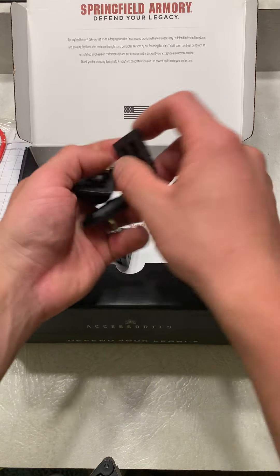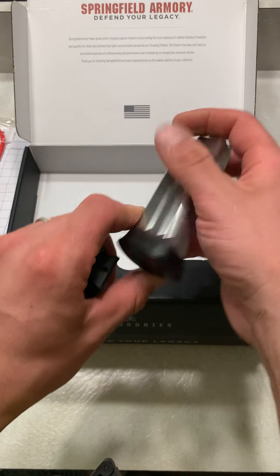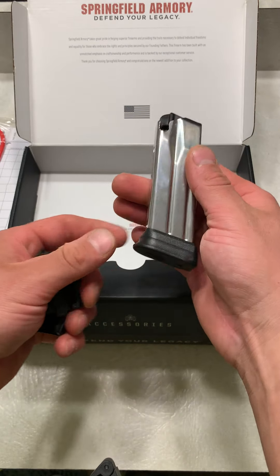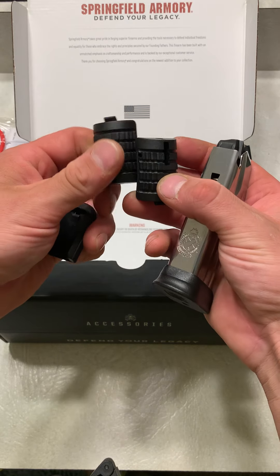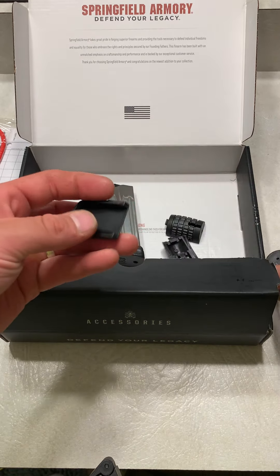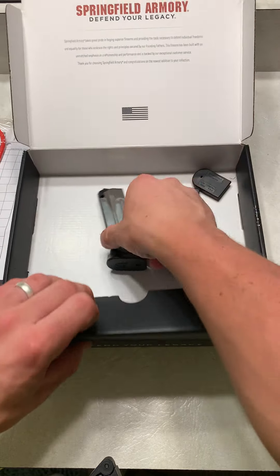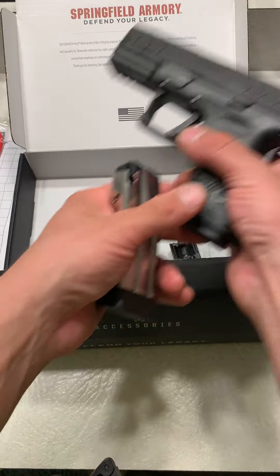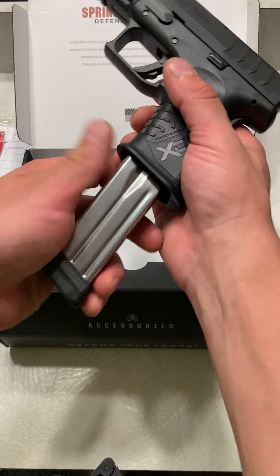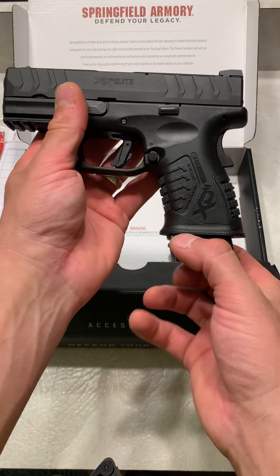Let's see what all this is. It came with another magazine, so two mags. I'm not sure if the capacity is different at all — it looks a little more extended. It also comes with two back plates and two base plates. Now, this mag looks more extended than that one. Actually, they're the same — it's just you don't see that part.